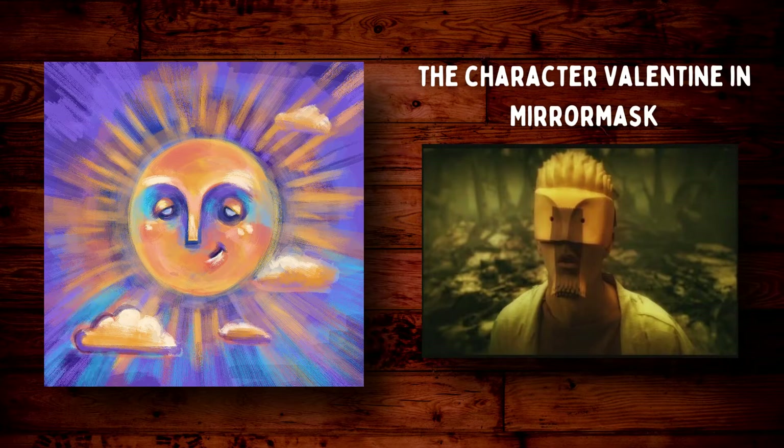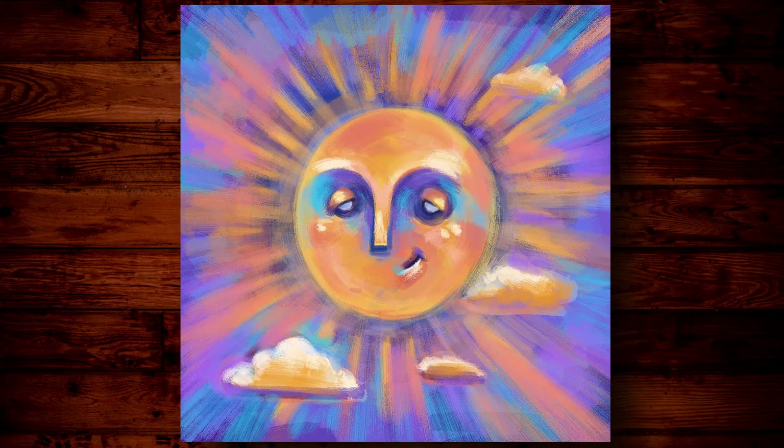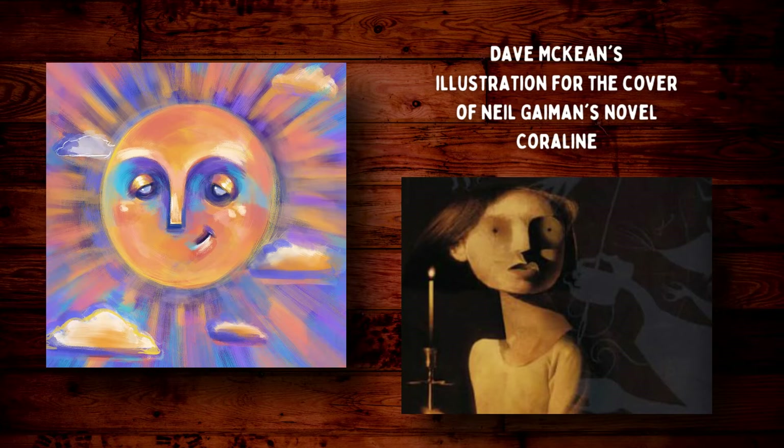I'm really happy with how this piece turned out at the end. I started with no real idea of what I was going to paint. I just knew that I wanted to use the style that Dave McKean uses in his illustrations — particularly with the nose. I'm recalling Dave McKean's illustration in MirrorMask, or his art direction in the movie MirrorMask. I love the way the eyes are constructed. But I was really just going from his style from memory; I wasn't using any sort of reference.